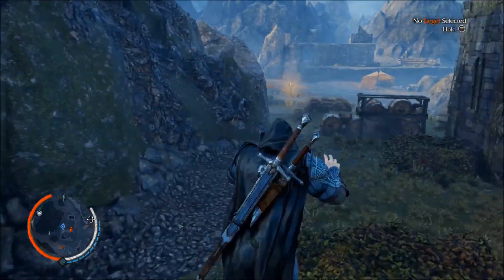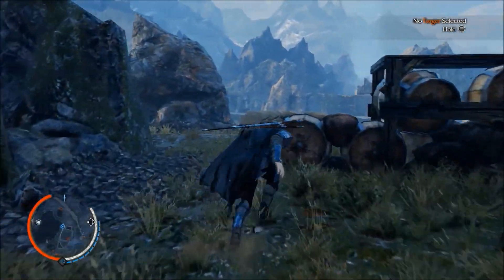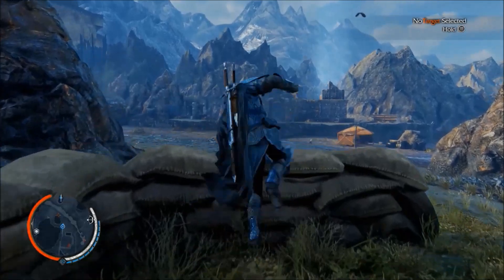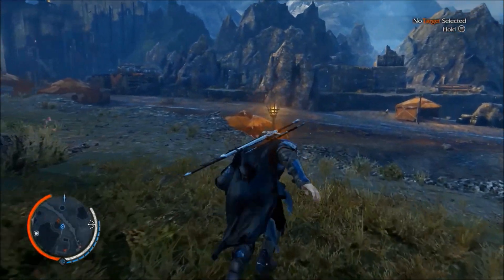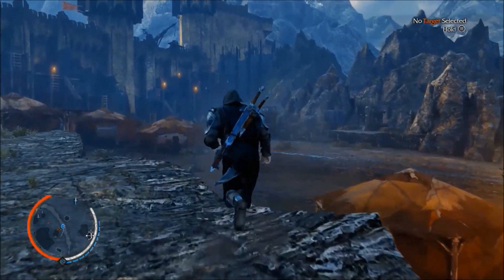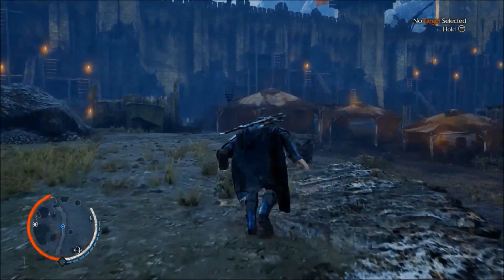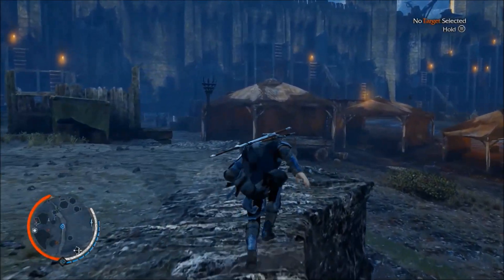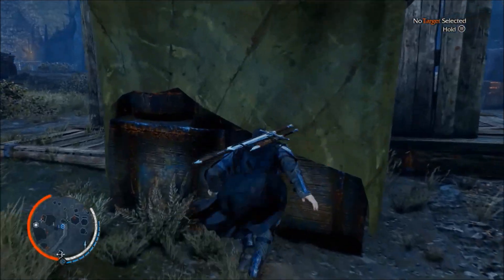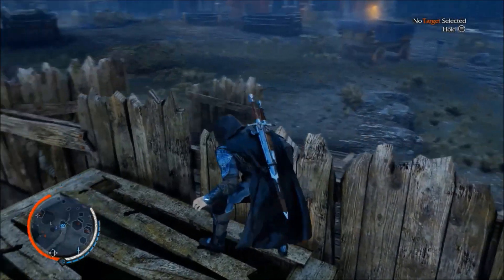The HTPVR 1 records up to 720p, while the HTPVR 2 records up to 1080p. If you had to buy one, I would recommend buying the HTPVR 1 for Xbox 360 and PS3 gameplay, and the HopHog HTPVR 2 for Xbox One and PS4.